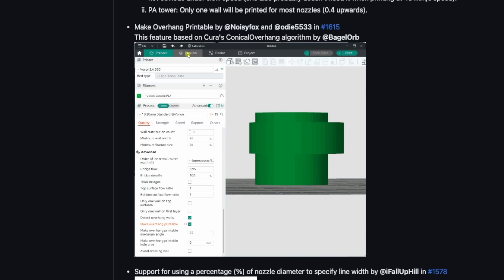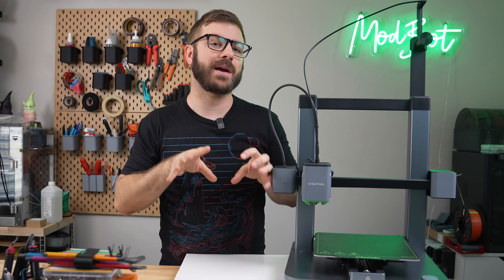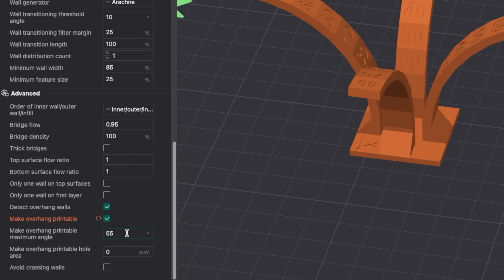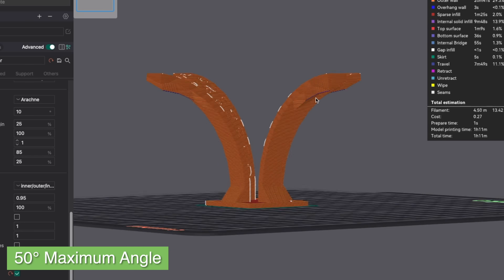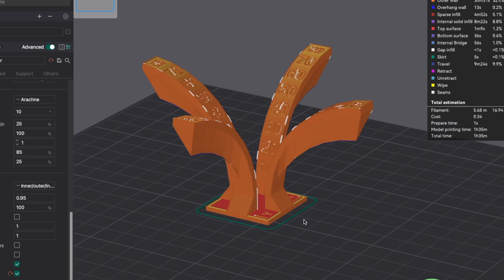Next up, we have make overhang printable. This is a port from Cura that I had not previously seen or used. A rough summary is that it makes models that would typically need supports not need them by modifying their geometry. To enable this, check make overhang printable under advanced in the quality tab. There are two settings that can customize its behavior. The first is make overhang printable maximum angle, with a range between 0 and 90. This lets you set the maximum angle you feel your printer can accomplish — anything over that angle in your model will be modified to be within your specified max value.